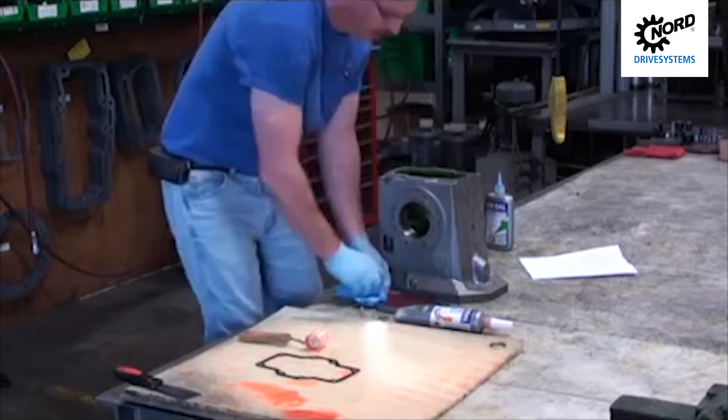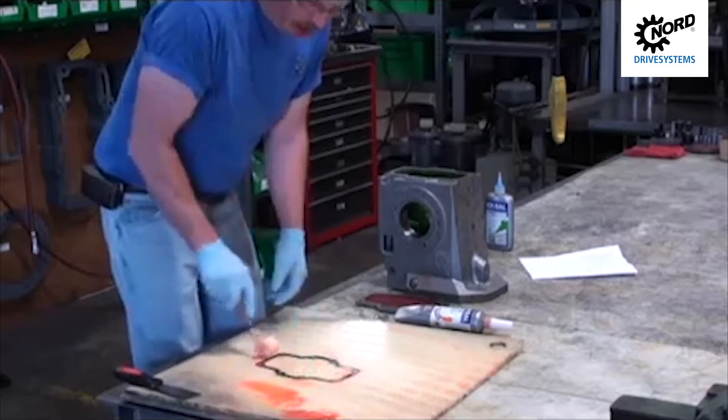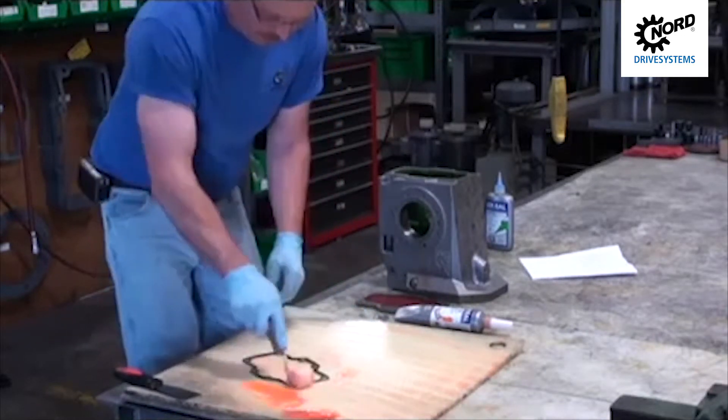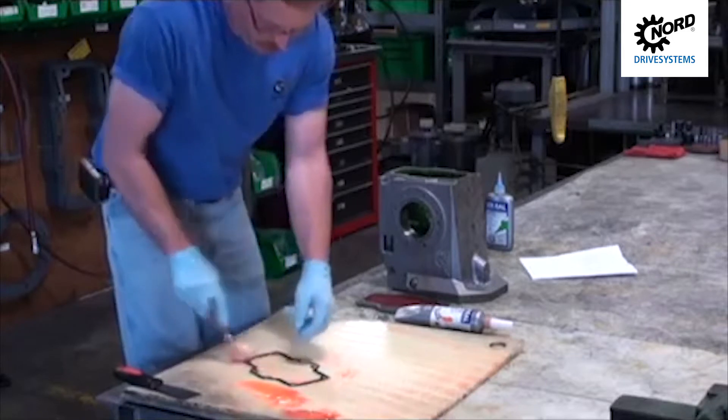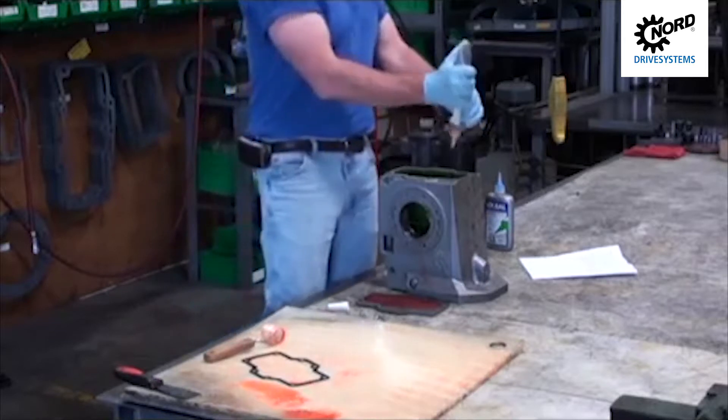The first step is to clean your old gasket surfaces. Then you can apply a thin layer of gasket dressing in a uniform coating on both sides of the gasket. Or you can apply the gasket dressing directly to the casting surfaces.